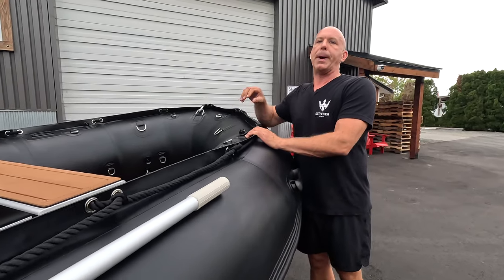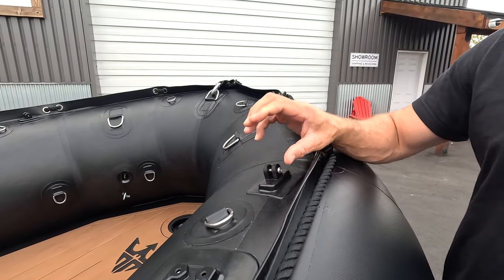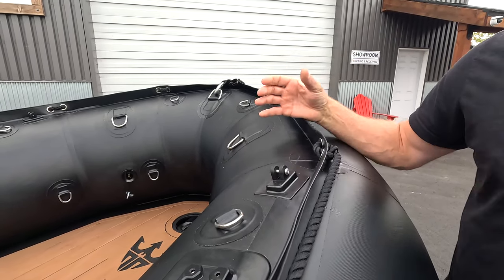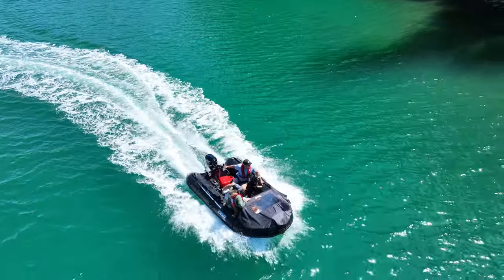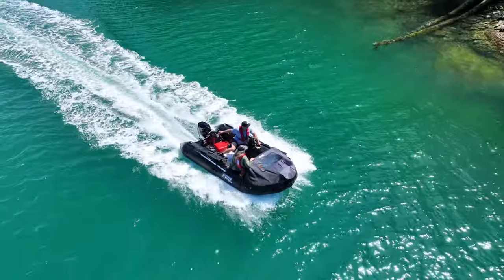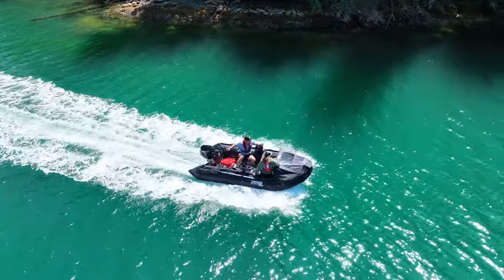For 2024 we've moved up production on our new bow bimini. The Pros and HDs come with all the mounts pre-installed to accept the bow bimini. We carry it in stock and it's a great feature to add. It is also possible to add the mounts to the LX models as well.